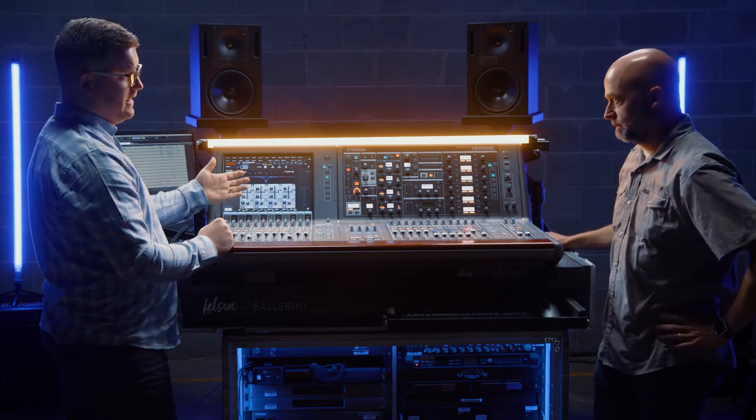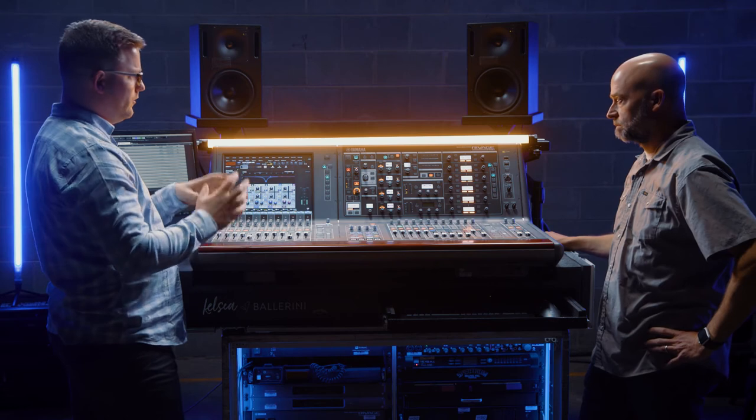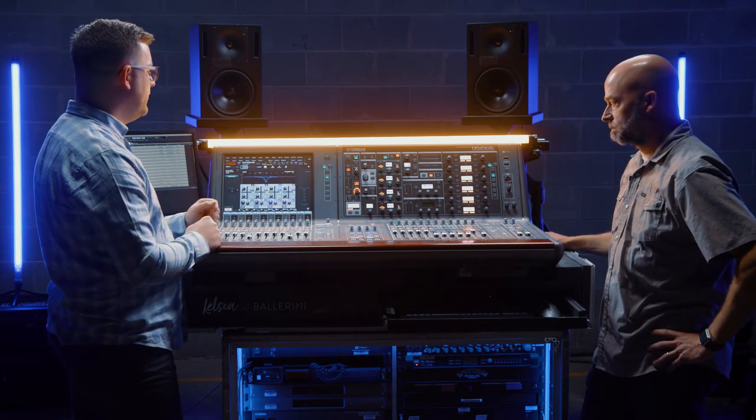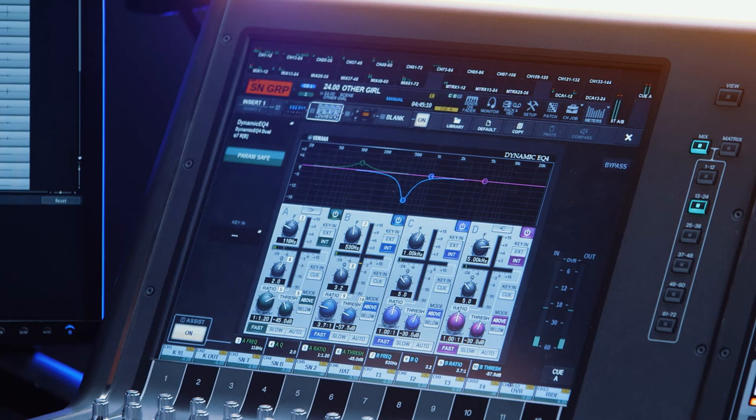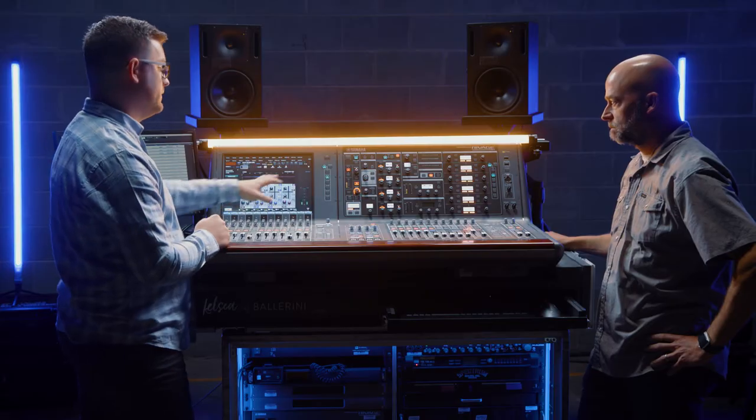Sometimes it doesn't need that boost, and sometimes I'll even go the other way — oh, I've got too much today. But sometimes I just like to hear that. I actually have this set up in a couple of scenes to defeat that band, so some bigger sounds will come in at certain times of the set and I can thin it out in others. But that works out really well.